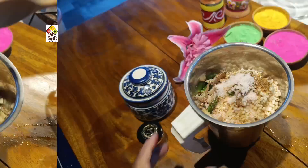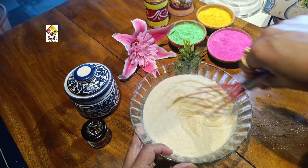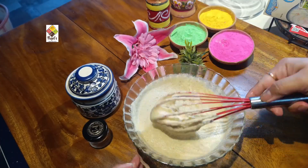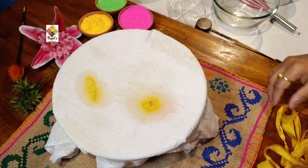Add salt to taste. It will become a smooth paste with good flavor. We will ferment this for 3 to 4 days, after which it will develop a good taste.